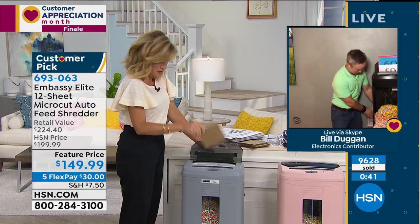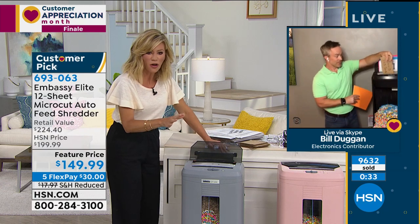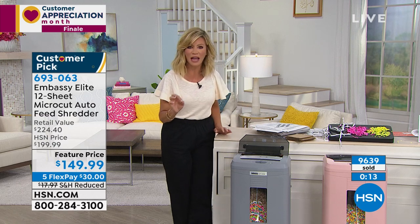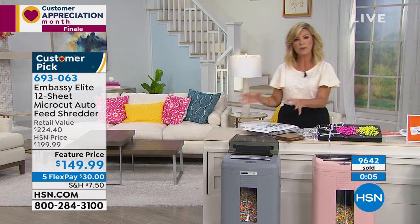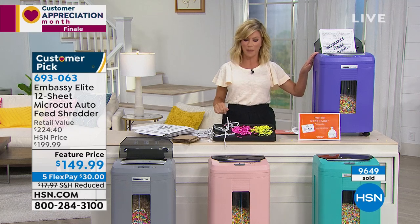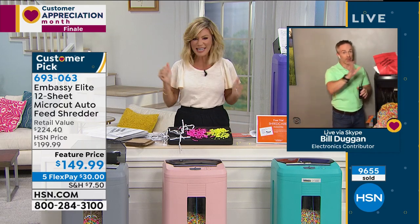This is satisfying — I'm shredding cardboard, I can put 120 pieces of paper in the back. Final call — 50 left in the gray. We have it in rose, turquoise, and purple. The Embassy Elite at $225 retail, their micro-cut flagship — a phenomenal way to protect yourself and your family. Get rid of clutter and protect your identity. It's not loud, it comes fully assembled right out of the box. Thank you, Bill. You stay safe. Have fun shredding — it feels good, you're in control.